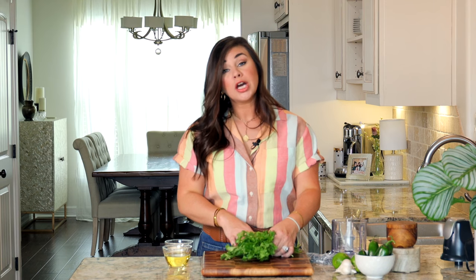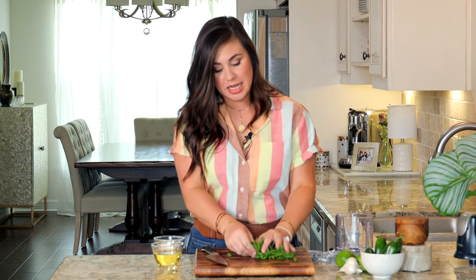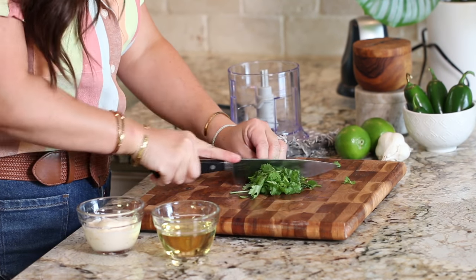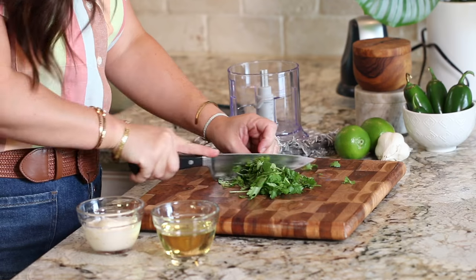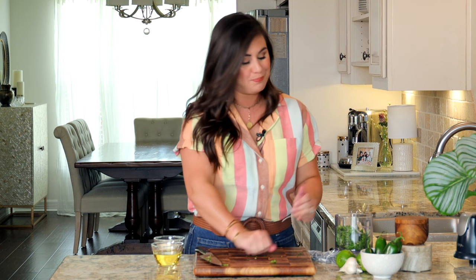Now let's get into making this dressing. You're going to need a little food processor or a blender and that's about it. You're going to want about one cup of cilantro leaves. I don't bother removing the stems, but I do like to give it a rough chop just before throwing it into the food processor. Since everything's going into the food processor, there's no need to mince anything fine — just a good rough chop is all you need.